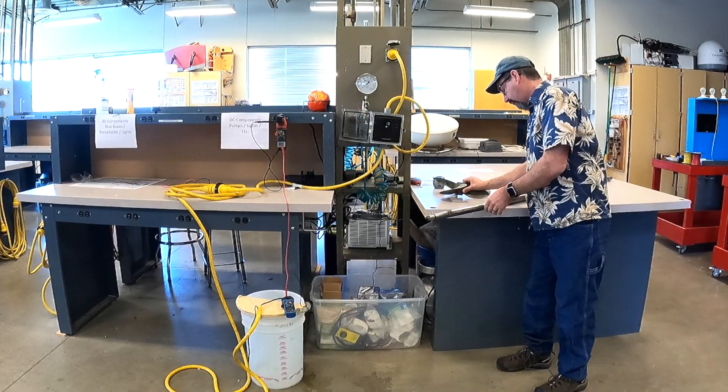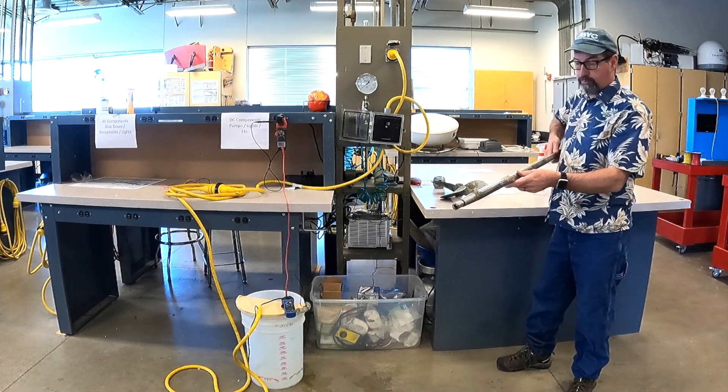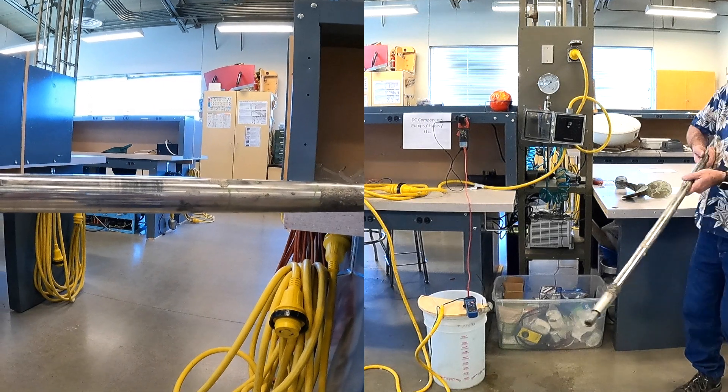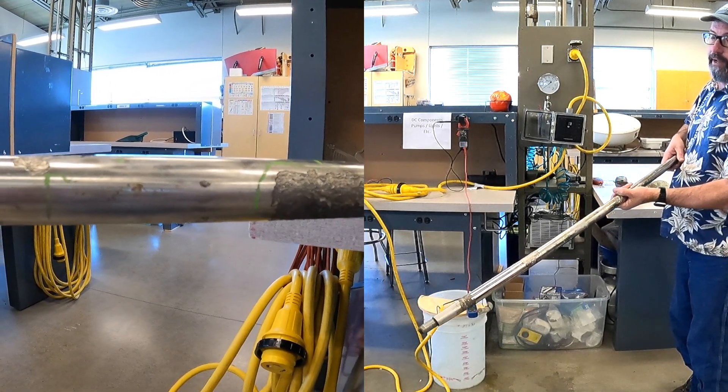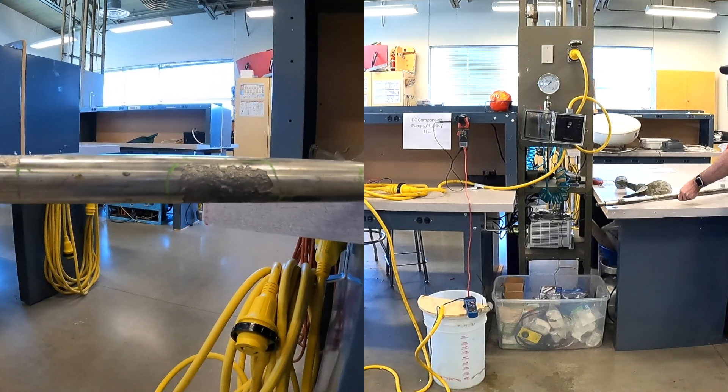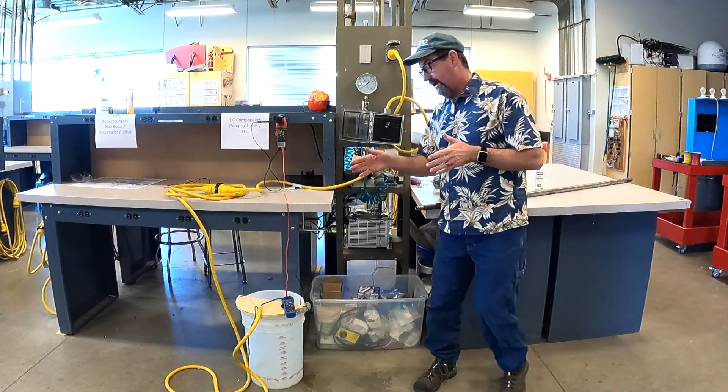That's stray current. Check out this propeller shaft — there's a thousand dollar mistake right there. This boat had stray current and it just destroyed that propeller shaft. But let's focus on AC.